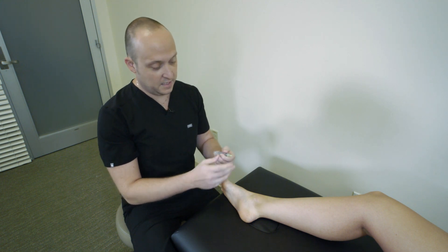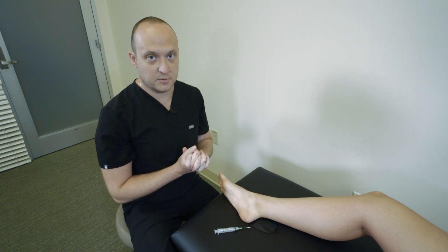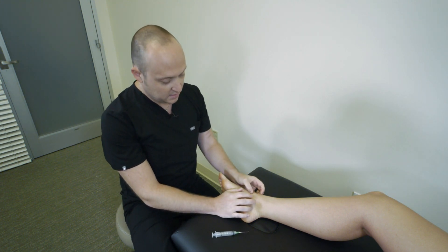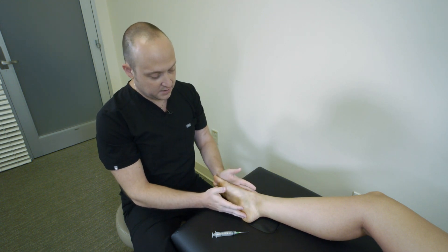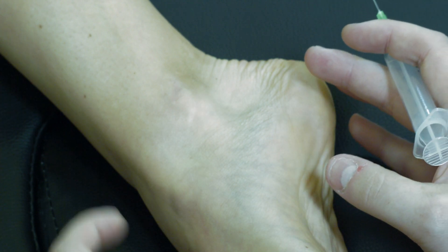For demonstrations, we're using a blunted 21 gauge needle, but you'll go through your typical setup and standard precautions to appropriately address the patient's concerns. Our patient is in an externally rotated hip position with the foot in as much plantar flexion as we can get, which opens up the space between the tibia and the talus so we can see our landmarks pretty easily.